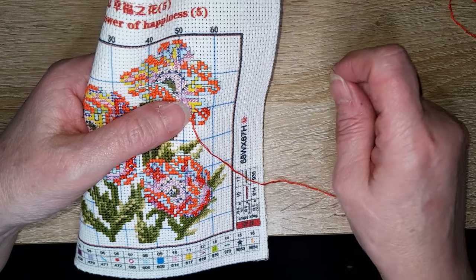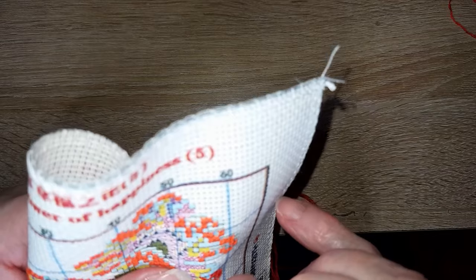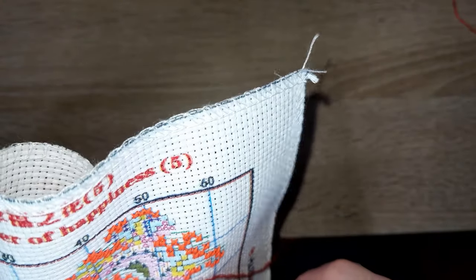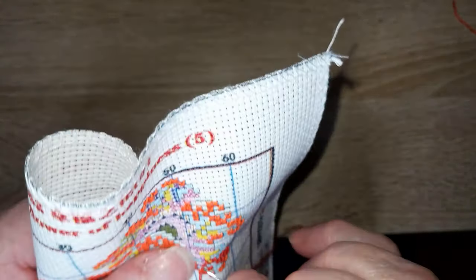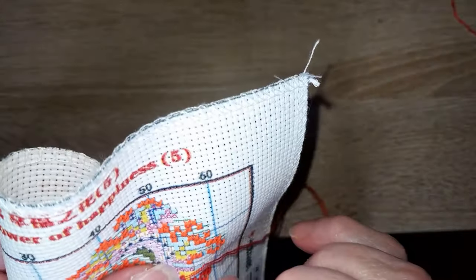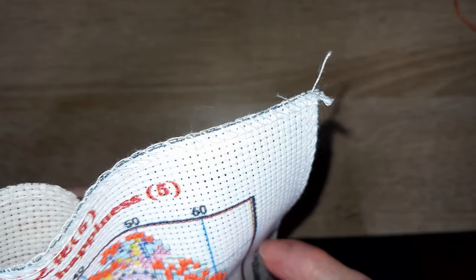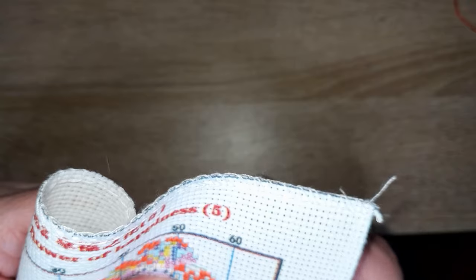Quelle est ta première broderie et à quelle date ? La date, je ne sais plus. Je devais avoir une dizaine d'années. C'étaient des mini-broderies, genre un petit truc comme ça — j'ai dû commencer par les petits canevas et les petites broderies. Mais quel était le modèle exactement, ça il y a eu de l'eau sous les ponts.